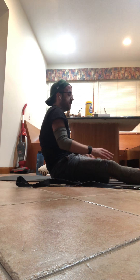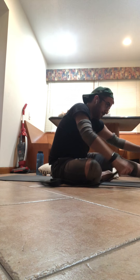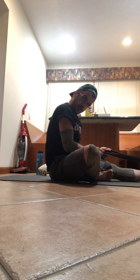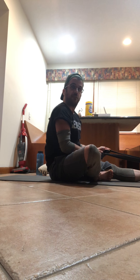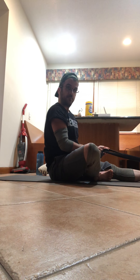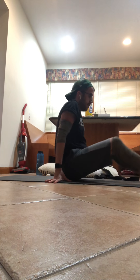Straighten that right foot. Left foot bring it in, flex the toes. Inhale, take it up. Exhale, fold forward — maybe you need a strap on this side, this is my tight side. Flex the toes, inhale take it up, exhale fold forward, straight spine. Inhale take it up, exhale fold forward — one more time, inhale take it up, exhale fold forward. Come back up, straighten the legs, pedal up, windshield wiper the knees.